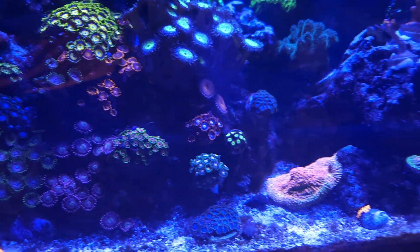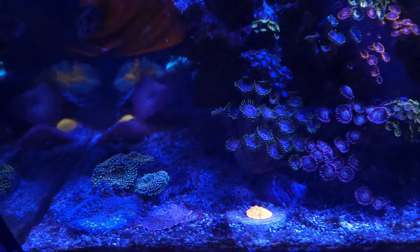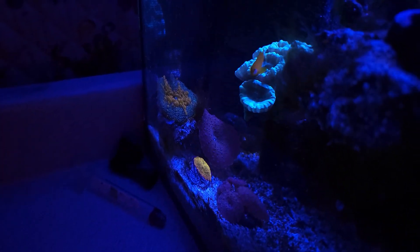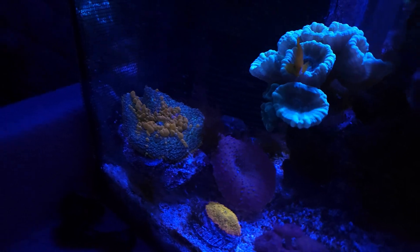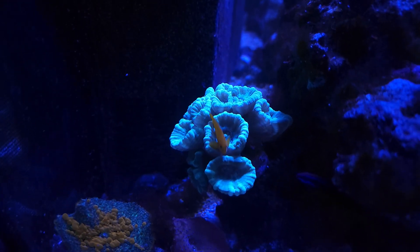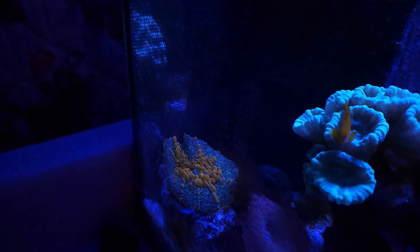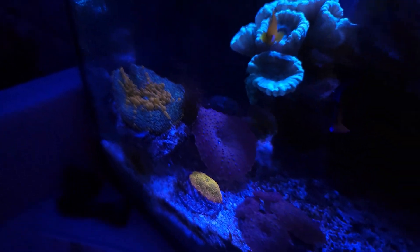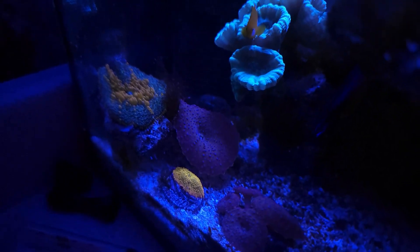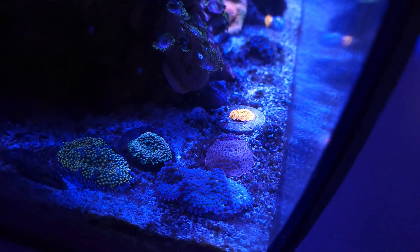This is everything guys — mushrooms are loving it. Look how open these things are. That's about the only spot I didn't get yesterday — I should have grabbed it. Candy cane. My clownfish is just chilling — that's where he lives. I have not seen the mushrooms this open in a long time, so whatever I did yesterday for the water change, they seem to like it. Look at that one just flattened right out.